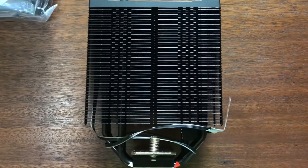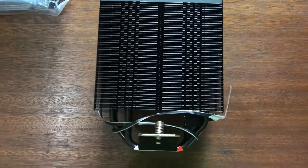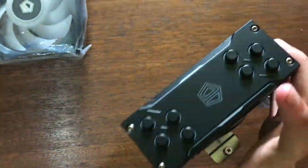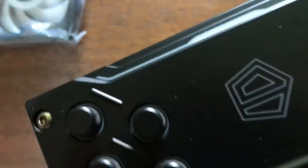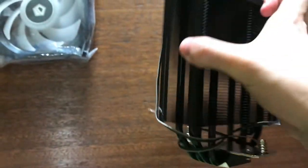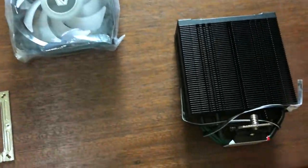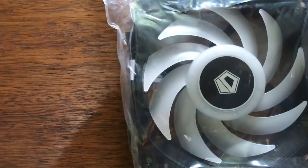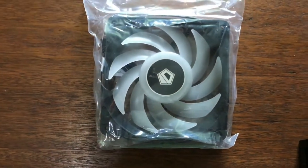Now let's see what's inside the box. The first thing is the heatsink, which has four copper heat pipes and an RGB top plate that lights up. Next is the 120mm RGB fan.